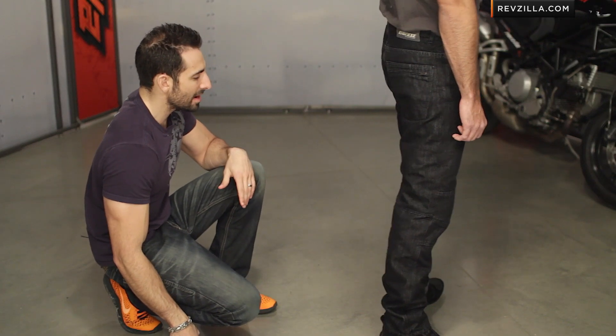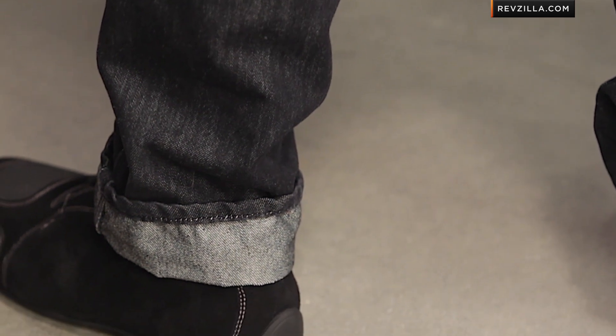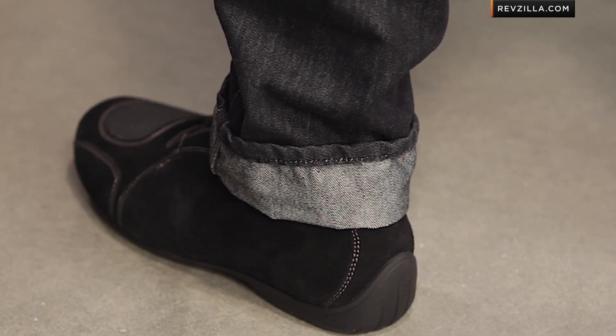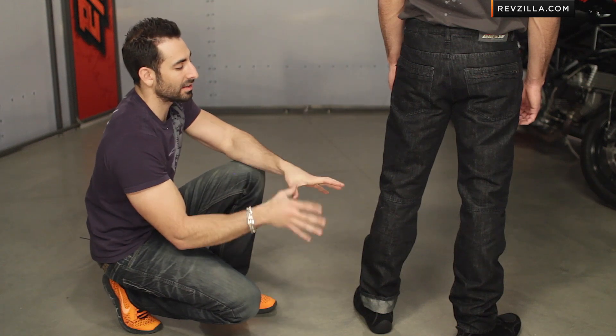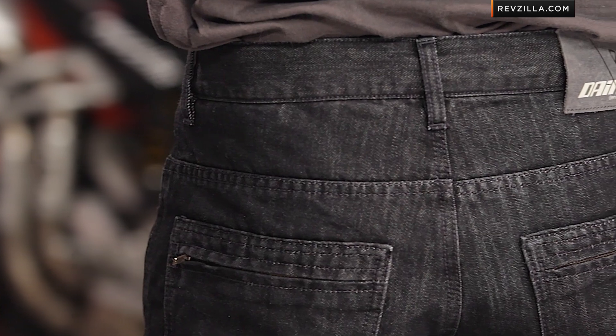The only nitpick I really have is that in some of the Dainese D-series jeans, like the D1 or the D6, you would see a little bit of reflectivity at the back of the heel when cuffed up — but they did away with that moving into this next generation of jeans. You can see the classic length, classic almost stovepipe style design, with really no surprises in the way this is going to fit.